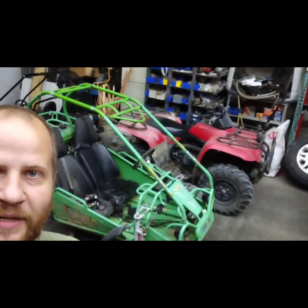Hey guys, it's Curtis here back at Schweppeshop. It's been a while since I posted and it's probably because of these guys behind me — these go-karts. They've been taking up a lot of my time.